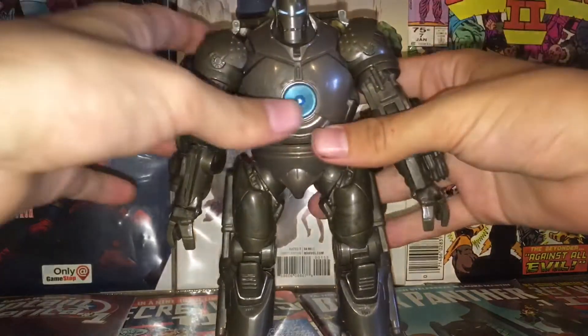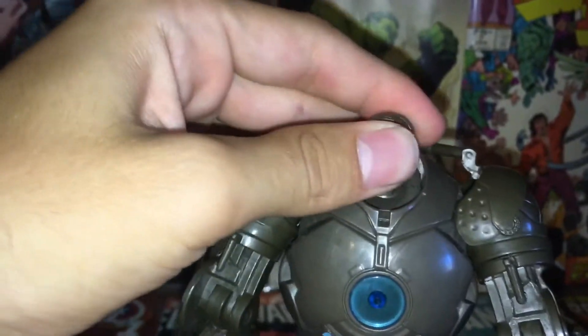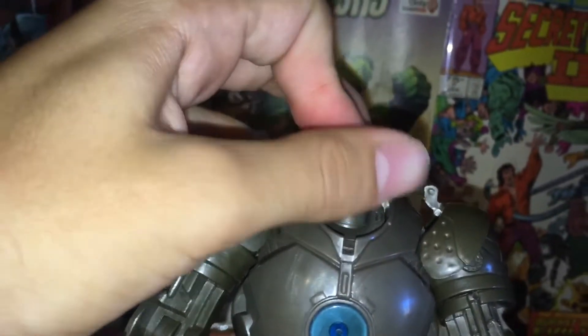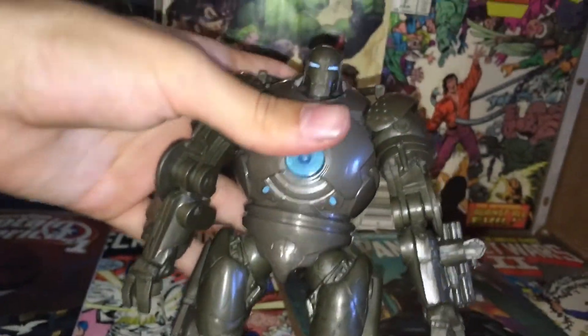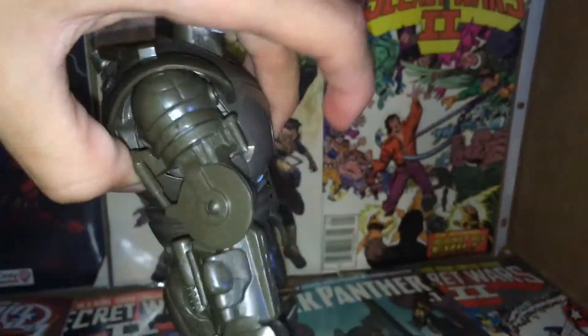If we take a look at the articulation, it's pretty decent. His head moves right and left, moves all around, but it doesn't really go up at all. If you want to do that, just use the knee joints to tilt him. He doesn't have an ab crunch, but he does have a nice hip swivel.